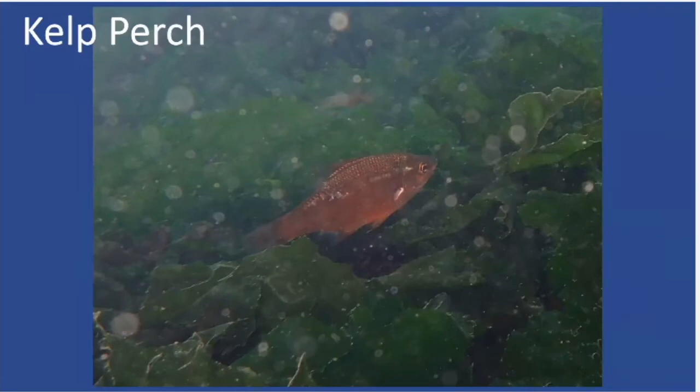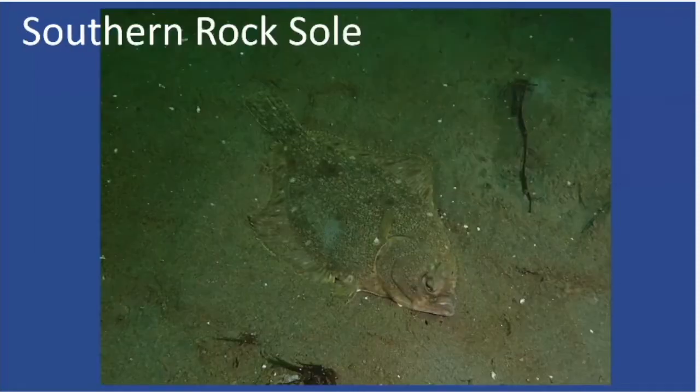Kelp perch, as their name implies, can frequently be found hanging around kelp as well as other structure. Kelp can also be found in shallower depths, so you can find kelp perch in shallow areas as well. Moving on: if you have a view of the sand itself, you might see some flatfish. The first one is the southern rock sole.